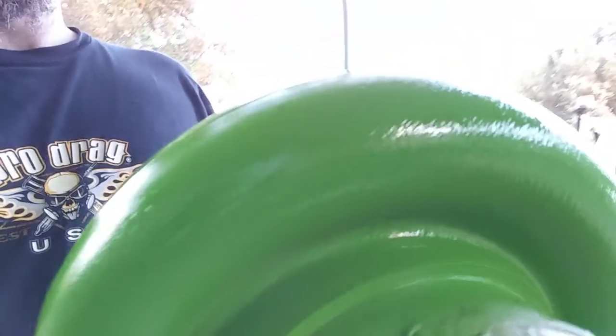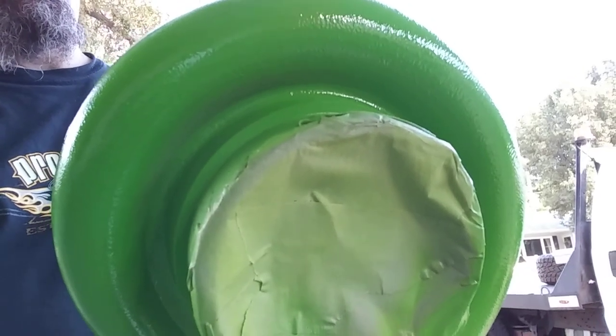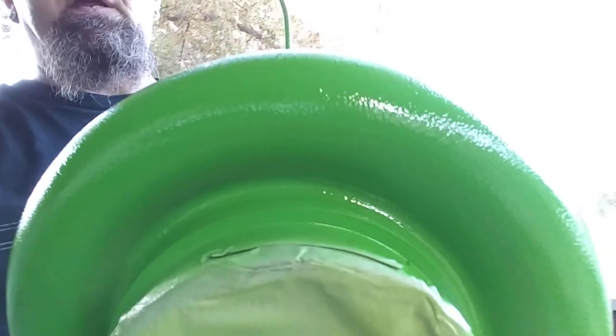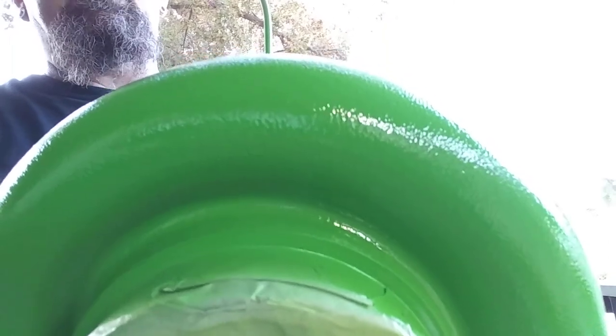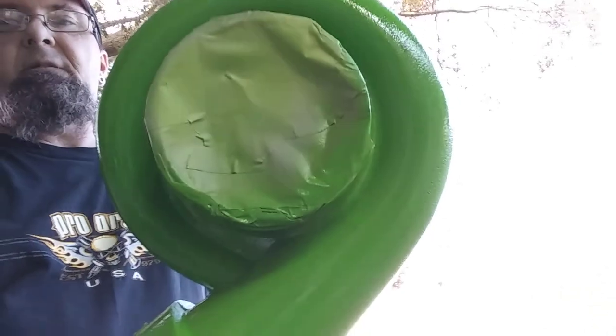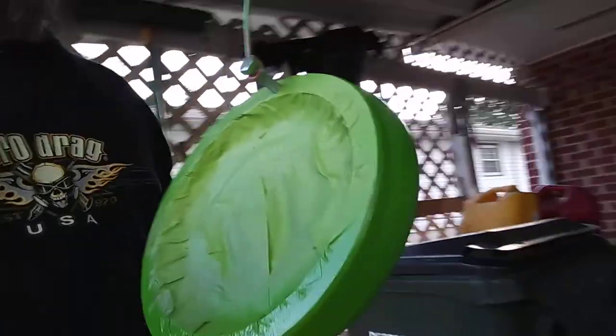Even on cheap turbos there's still a pretty tight tolerance. These Chinese turbos — these are what I'd call a top-quality Chinese turbo. But if they do what I need them to do, I'll take the specs and get into a better turbo, like a Garrett, Turbonetics, or a company called Comp that makes turbos.